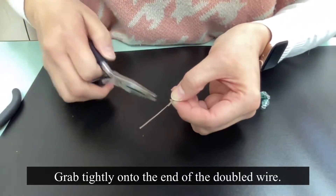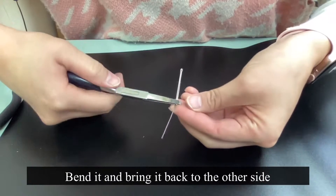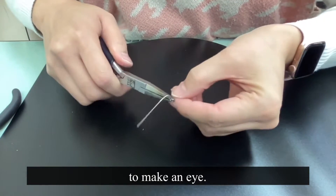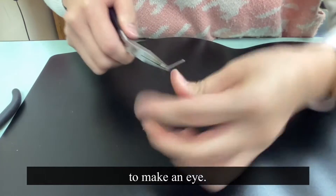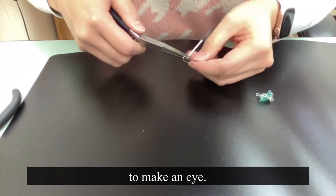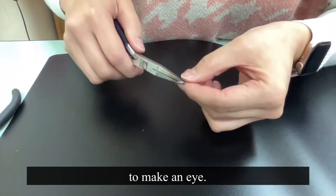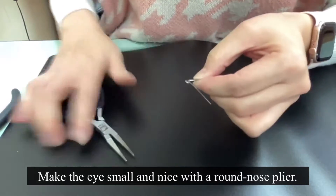Then grab tightly onto the end of the doubled wire and bend it perpendicular. Bring it back to the other side to make an eye. Make the eye small and nice with the round nose plier and take your time.